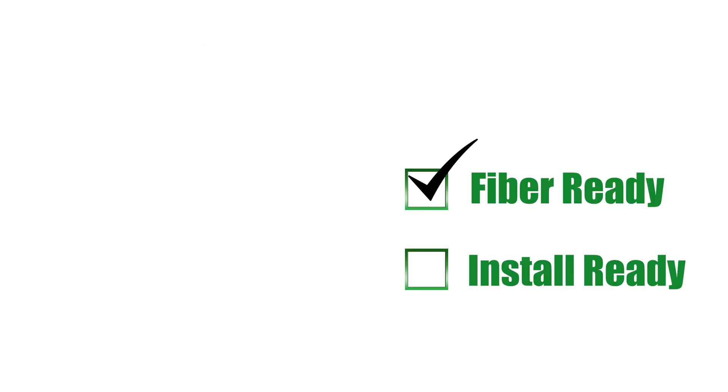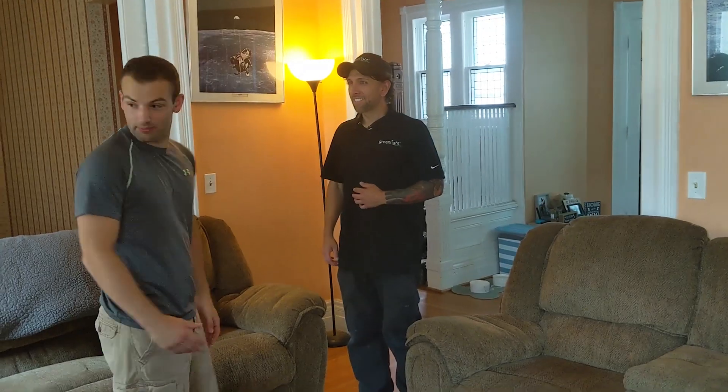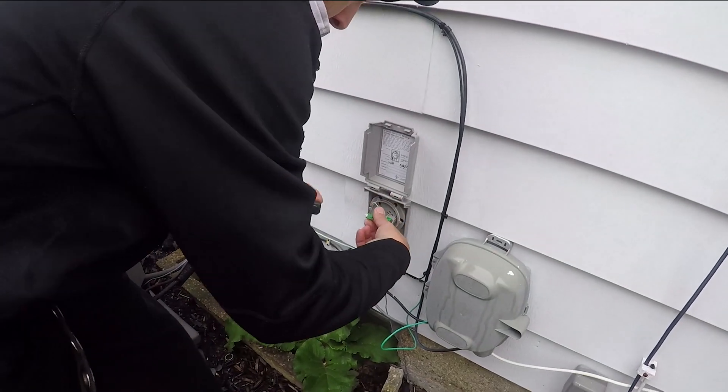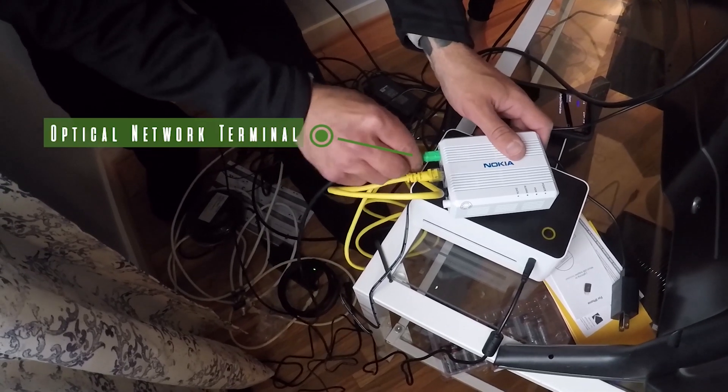Once you're fiber ready and we have the green light to get you installed, we'll contact you by email with a link to schedule your in-home installation appointment. Your in-home appointment will take about an hour and you'll soon be enjoying the internet up to 100 times faster. Check out our installation video for more details.